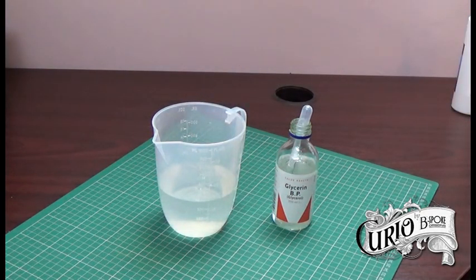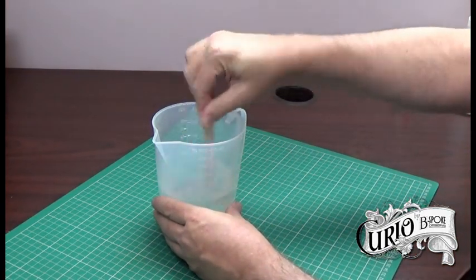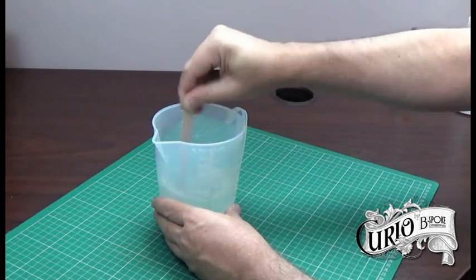What I mean by acting as a retarder is that it will slow down the paint drying process, which is quite important in fluid painting, because when you do a paint pour you're putting a thick layer of paint on the canvas and if it dries too quickly it will crack. So I'm just going to give that a good stirring to make sure all the glycerin is mixed in with the PVA glue.